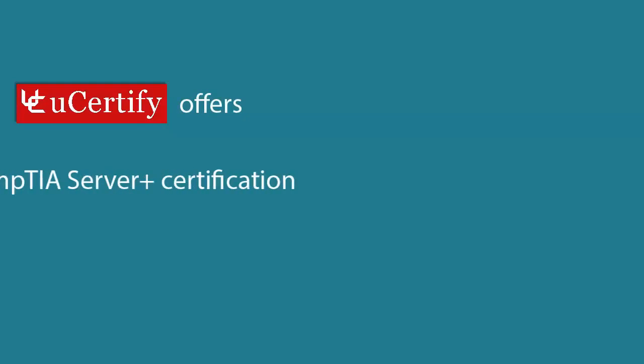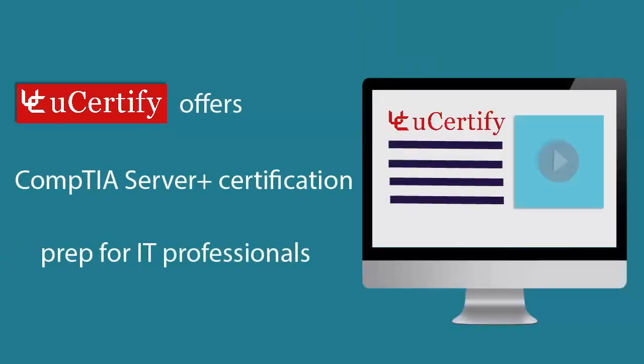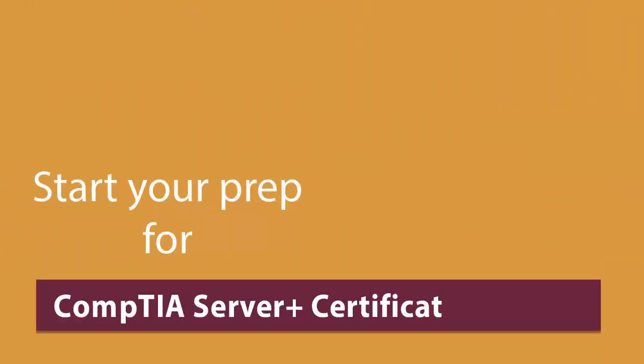U-certify offers CompTIA Server Plus Certification prep for IT professionals. Start your prep for the CompTIA Server Plus Certification exam from today with U-certify.